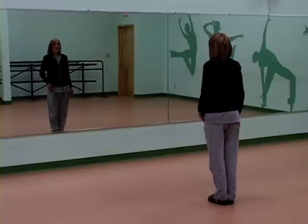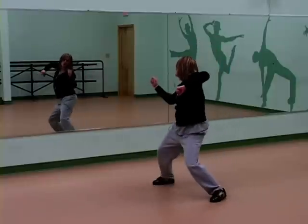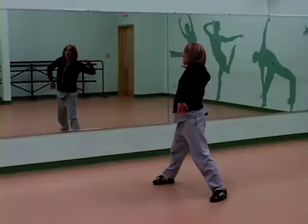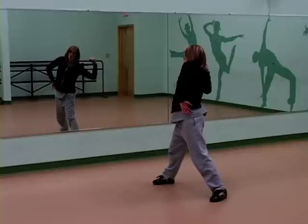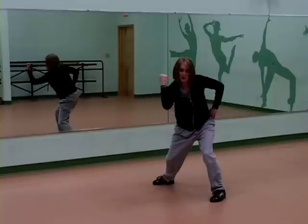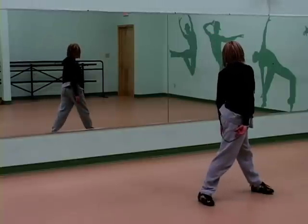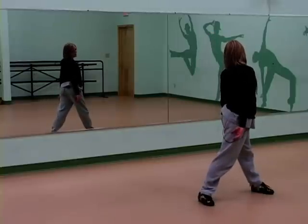So six, seven, eight, we've got one, two. What I want you to do is your left hand is going to go to your hip, your right arm kind of swings back around. You've got three, you're going to ball change — right, left — and your head turns sharply to the left, arms are straight down by your side.